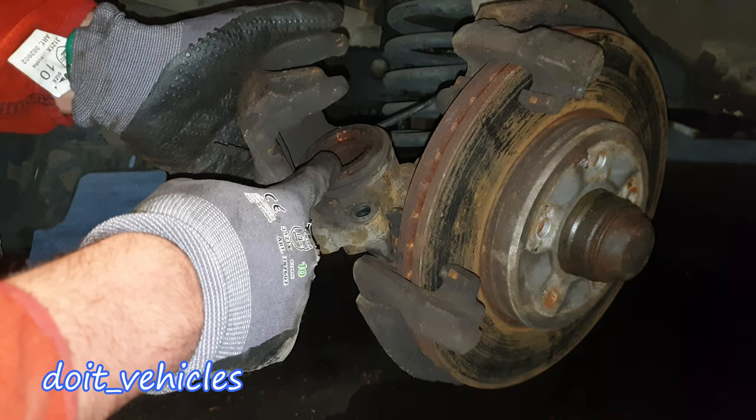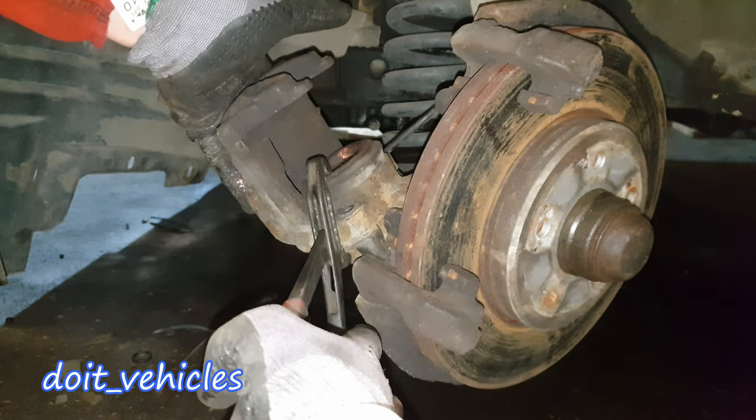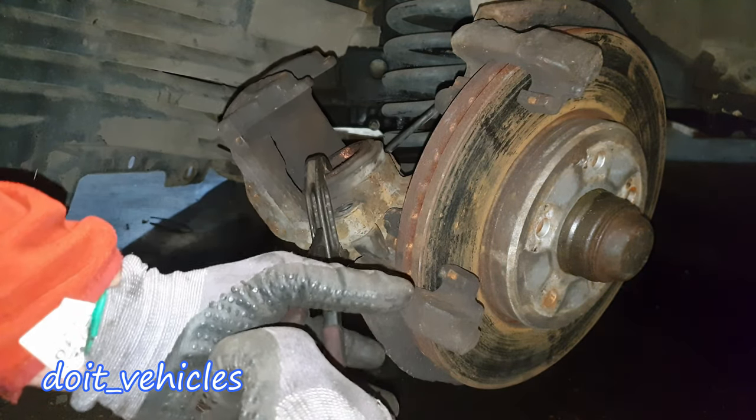You need to press this piston in order to fit the new brake pads. The best way is to have the special tool, but if you use adjustable pliers you can still press on that piston.